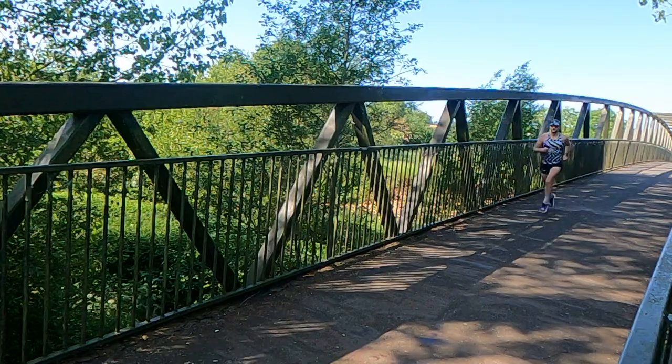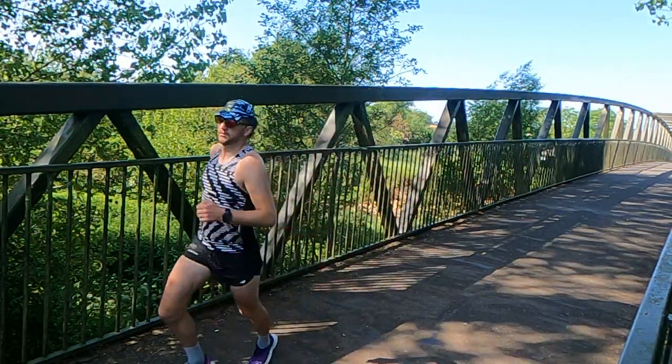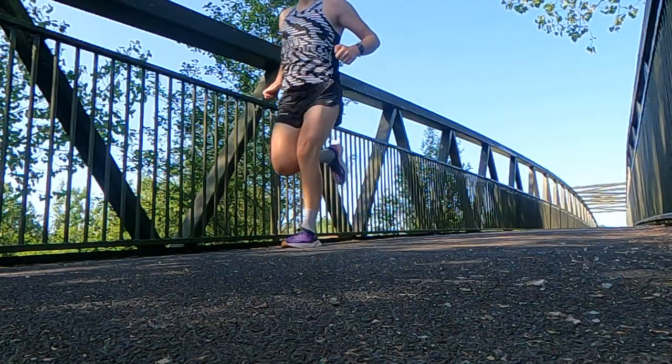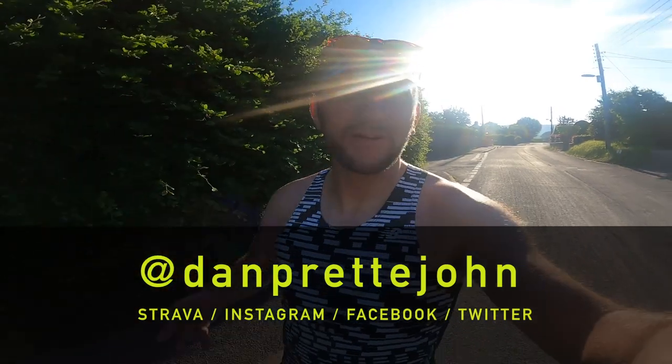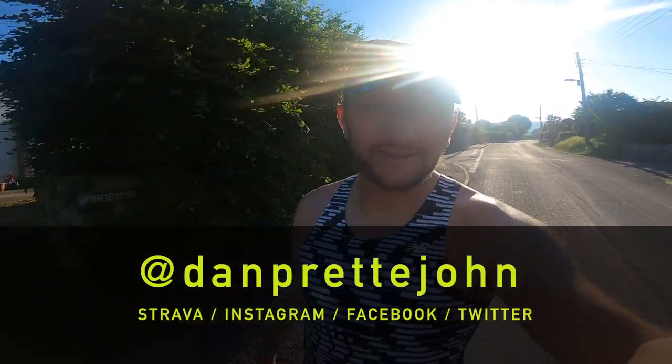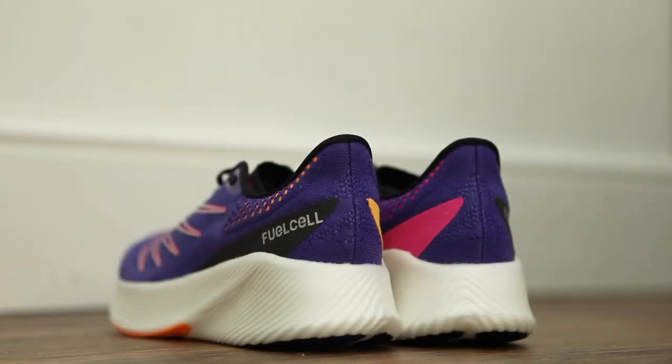So let's give it a test. Good morning guys, it is Dan here and this is my review of the first run in the New Balance Fuel Cell RC Elite V2. Stick with me — I'll take this for 21k today and then I'll let you know my thoughts after the first run.